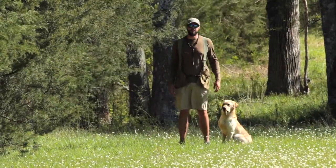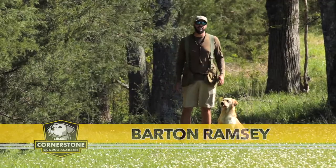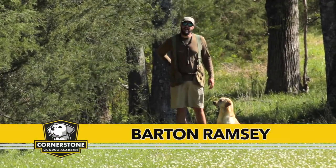Hey everybody, I'm Barton Ramsey from Cornerstone Gun Dog Academy. This is your Retriever Training Tip of the episode. We're going to teach you about lining memories today.